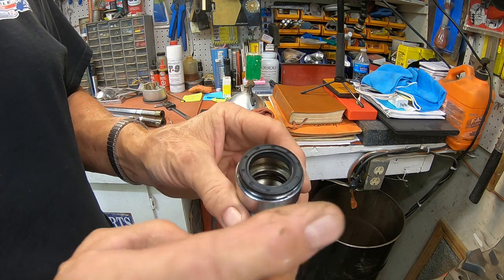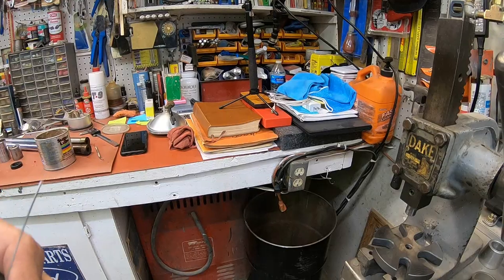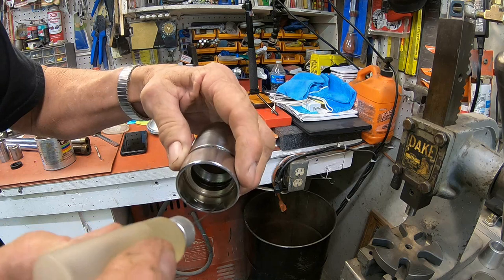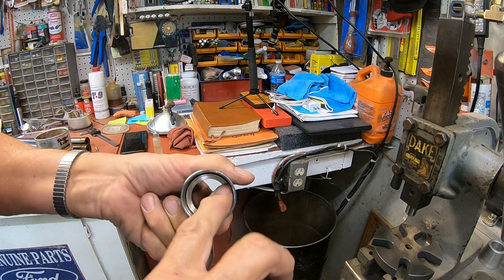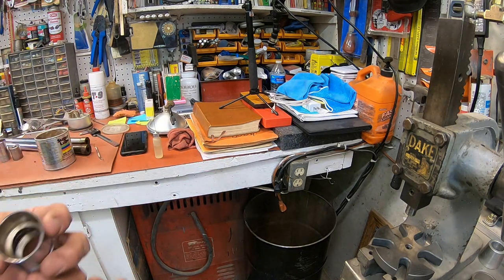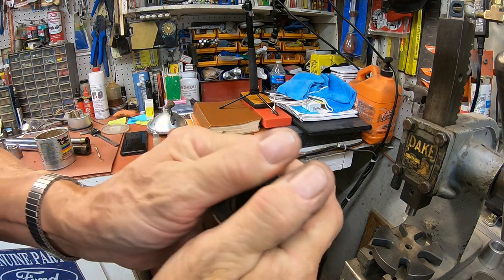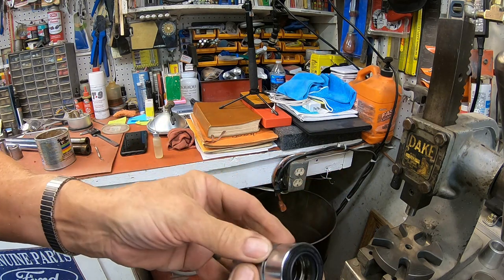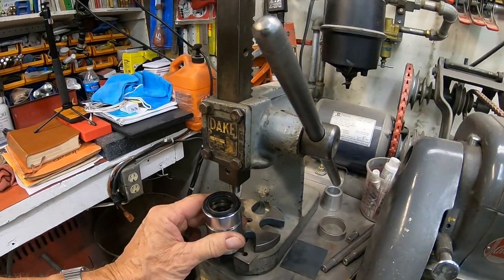I'm going to get set up here in my little Dake press and we'll press that in. First thing I'm going to do to help with that seal installation is put a little bit of lightweight oil on it just to help it slide in, and then we'll get it started as square as we can and get it over here in the press.